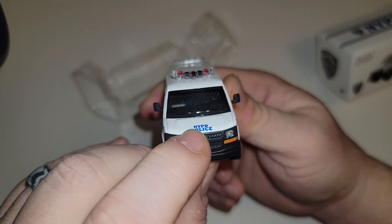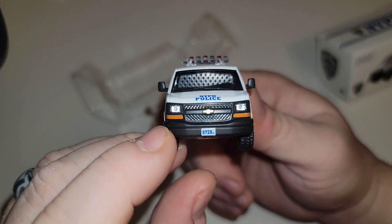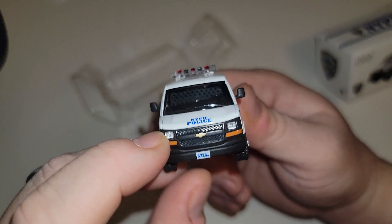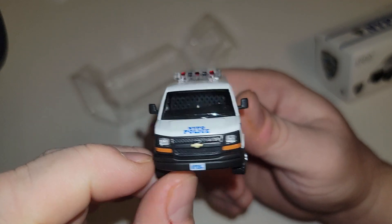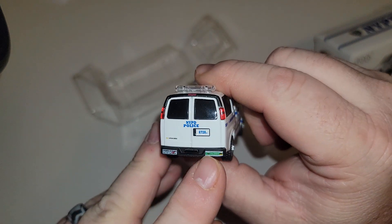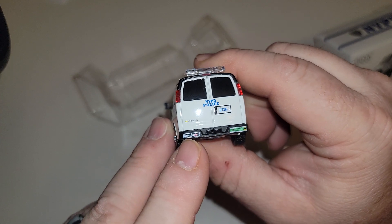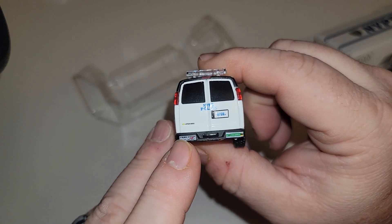NYPD is written across the hood. Unit number 8728. It has real headlights — those are not painted on; you can see the dots where they put the plastic in. And there's the PAL — Police Athletic League — and a cop shot reward bumper sticker.